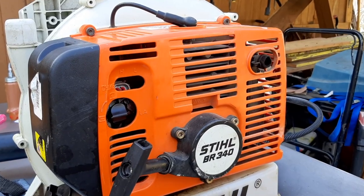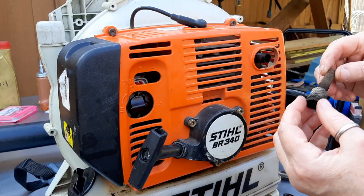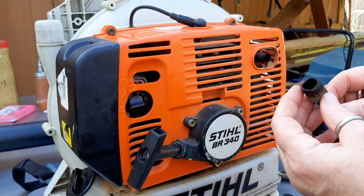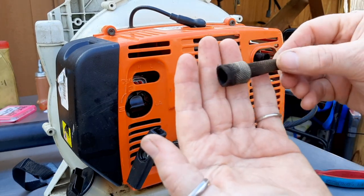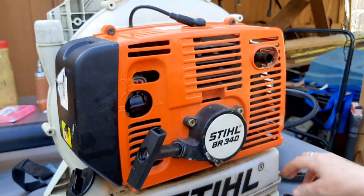Before I get too far along, I am going to take a look at this spark arrester and see how that looks. It's a little clogged up, but not nearly as bad as it was the last time around. I can clean that up later on and put that back for now.